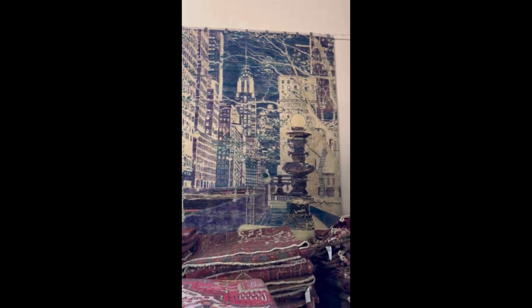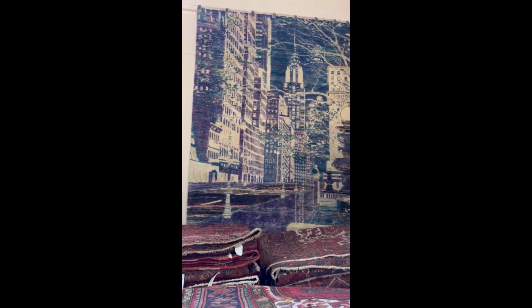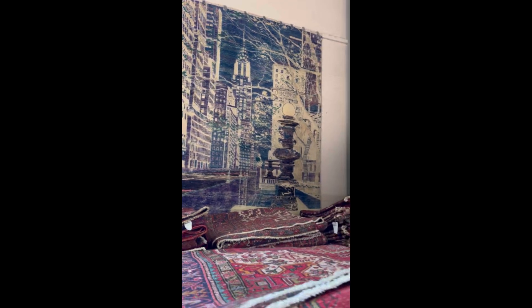For example, this one — we made it with a city look, antique style, but it's new, made in India.